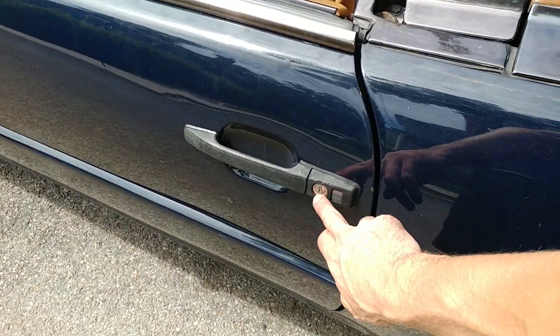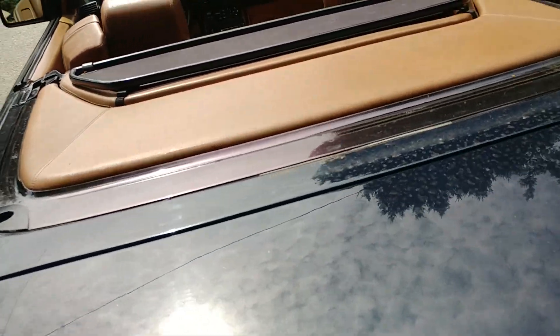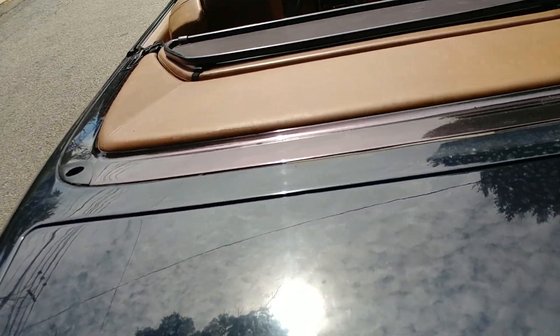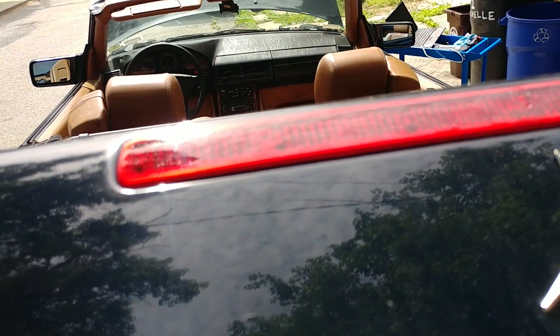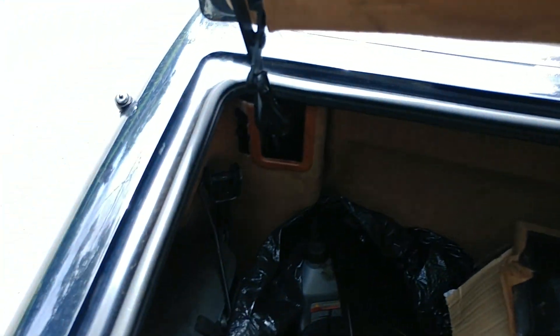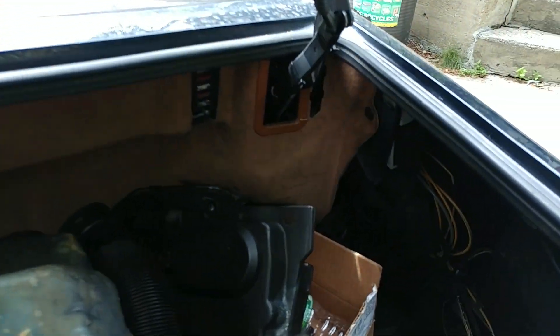The door lock is messed up - the key doesn't work in there, it spins freely, which is not good. The trunk light looks new, which is great because these are rare. The trunk struts seem to have been replaced because the trunk stays up and doesn't fall down.